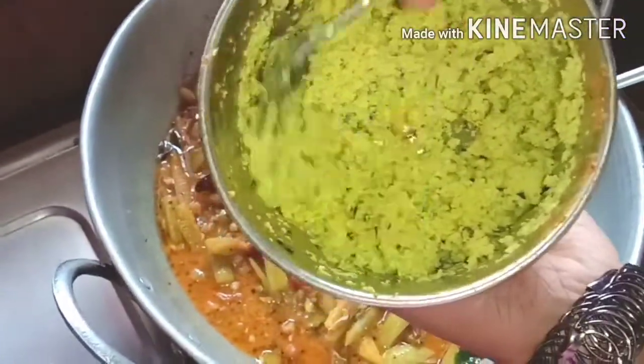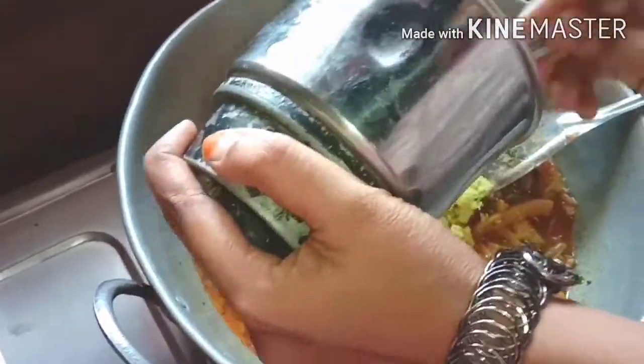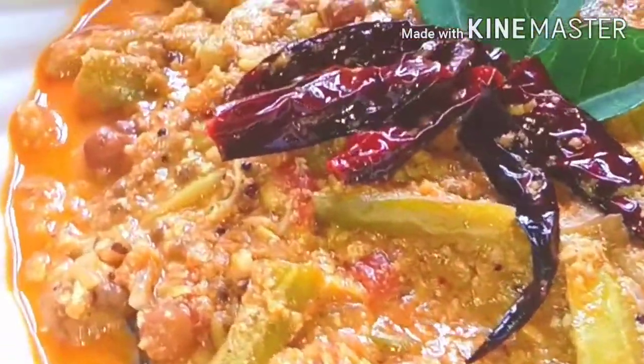We will mix it in a few minutes. We will like the recipe and subscribe. Click on the bell icon.